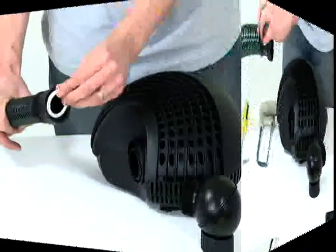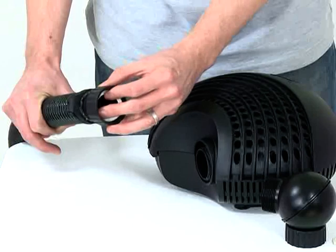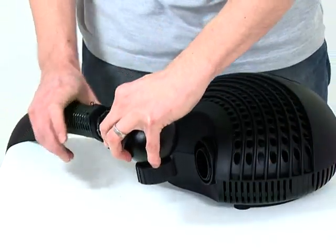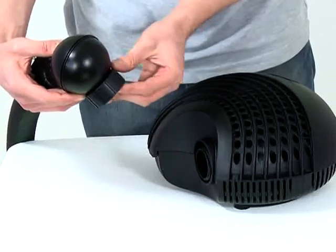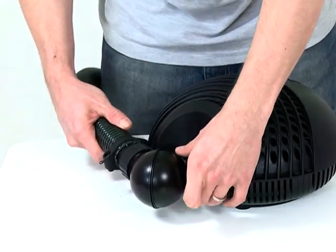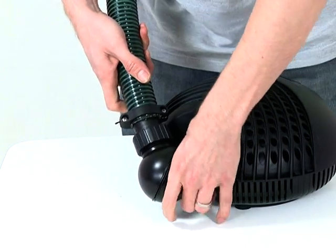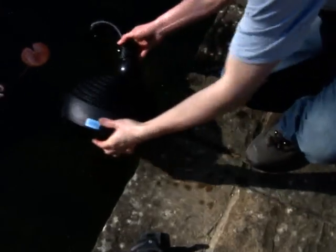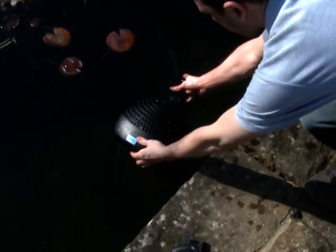Insert the white flat gasket into the retaining nut, then screw onto the ball joint. Insert the other flat gasket into the ball joint retaining nut, then screw onto the pump inlet. Rotate the ball joint so that the hose will be routed correctly in the pond, then carefully place the Aquamax into the pond in the desired position.